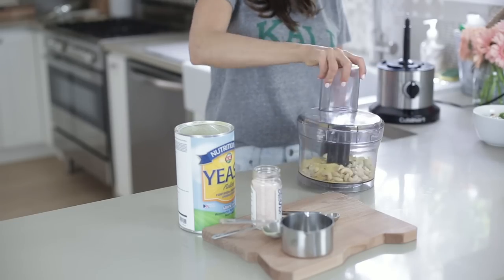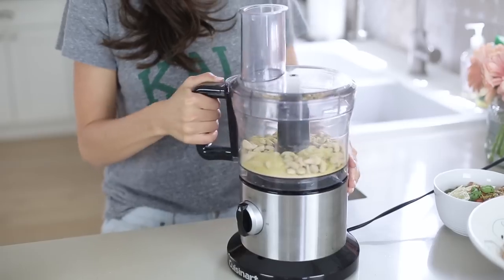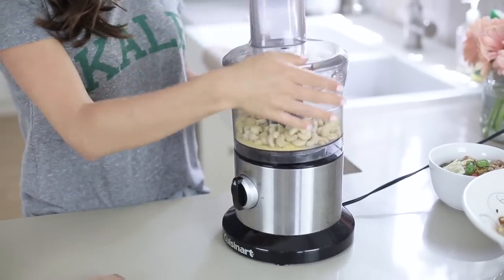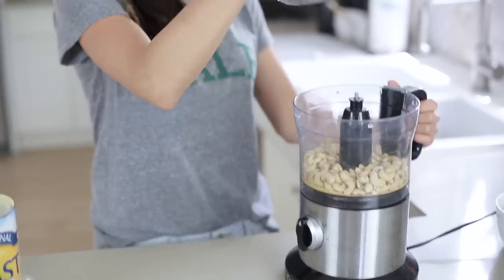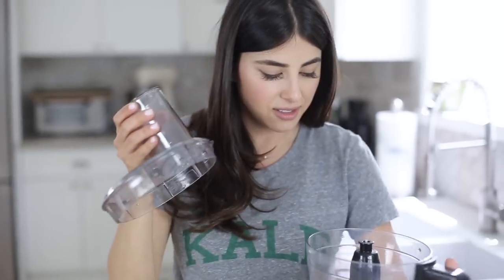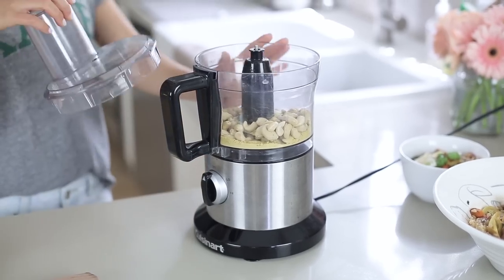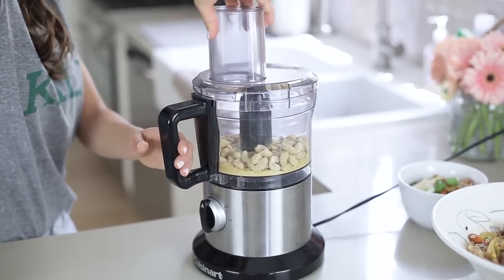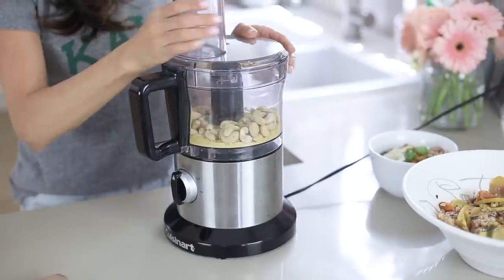Let me figure out — okay, this is always the trick. The lid has to be off and then you lock it. There we go, okay.